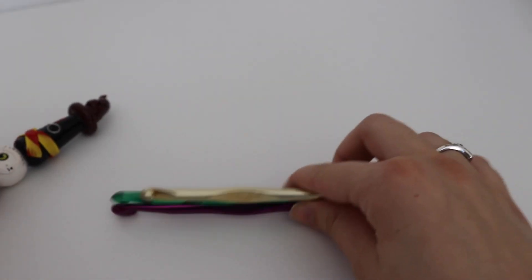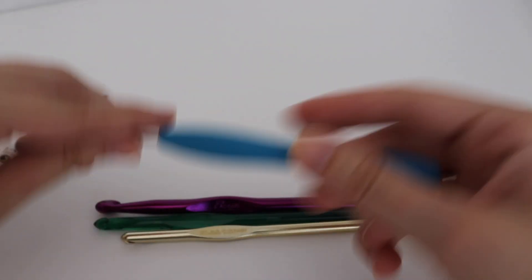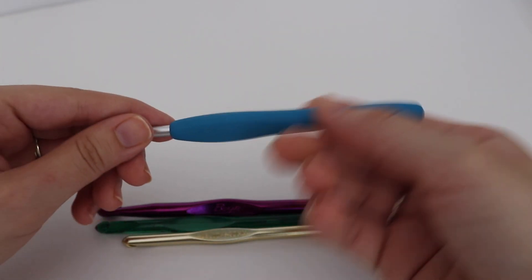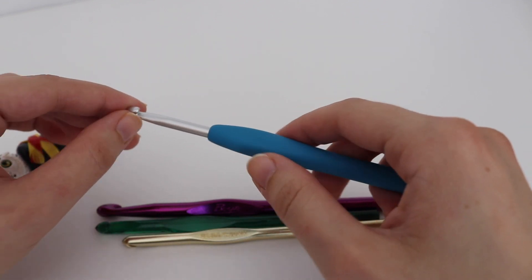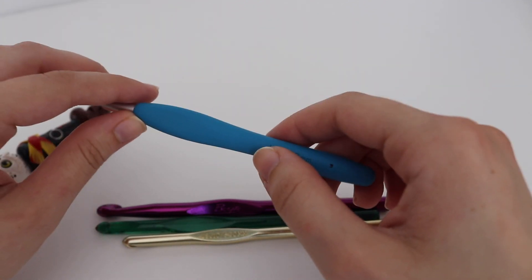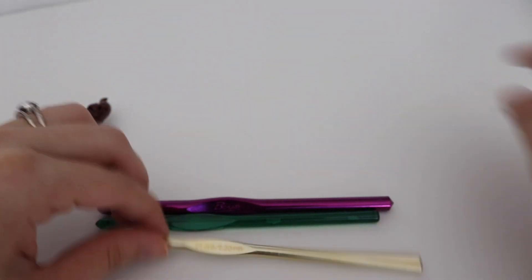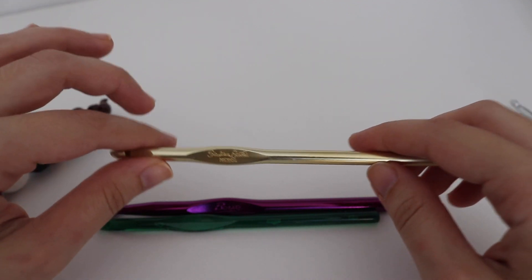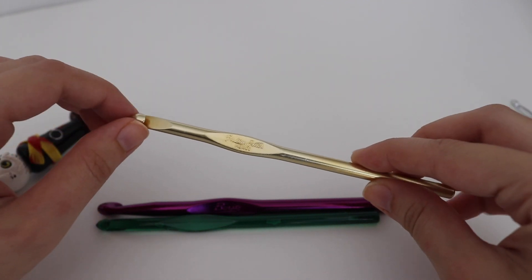When it comes to other crochet tools you need as a beginner, the next essential thing is crochet hooks. I have a few different options. This one in my hand is the Clover Amore — probably my all-time favorite because they have this elastomer plastic on them, which is very good for ergonomics. I feel like I crochet a lot faster with these. They're very lightweight and very good on my hands. These are the hooks I started to use after developing carpal tunnel pain.